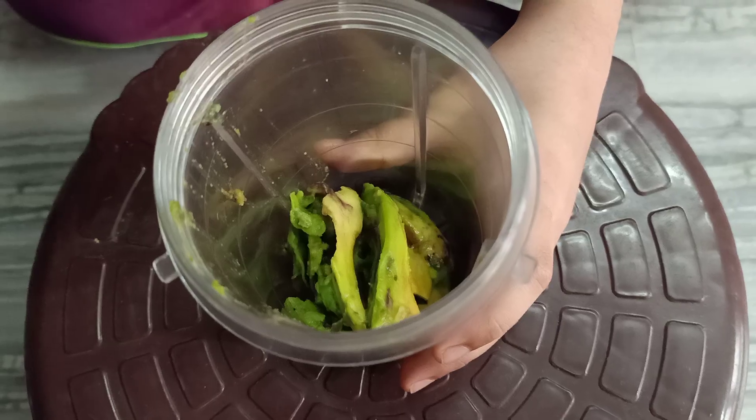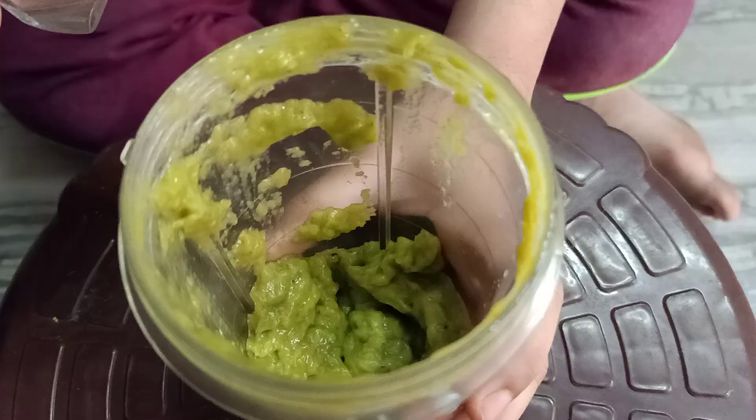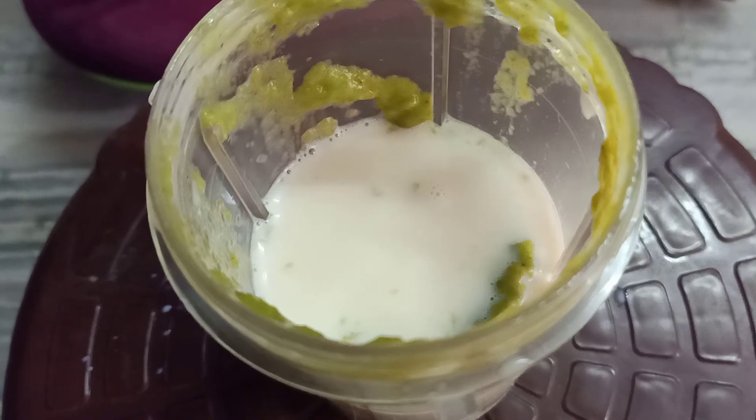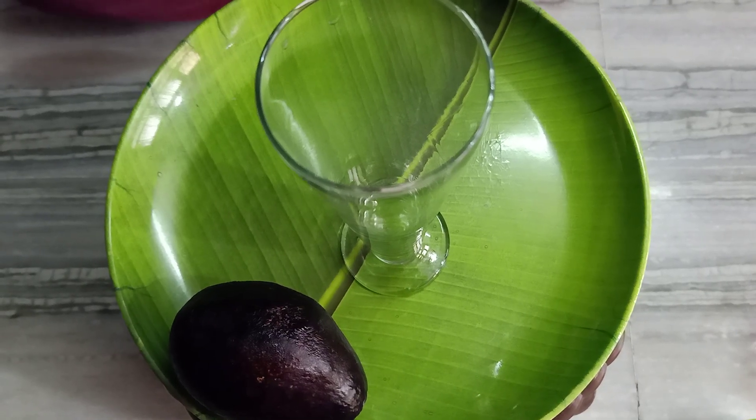Take avocado, add sugar. Blend it well. Add milk. Blend it again. Take a serving glass.